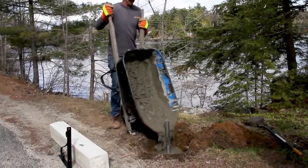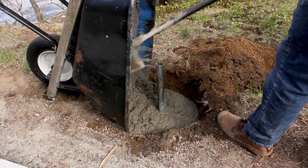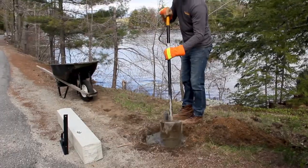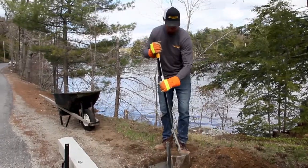Fill the hole with concrete. Evenly distribute the concrete around the post. Once cured, this will ensure that the post is sturdy and firmly rooted in the ground.